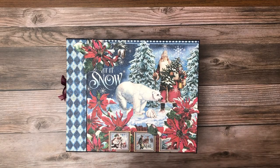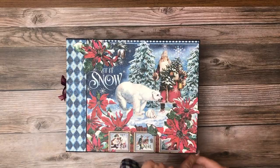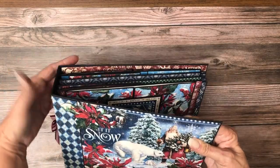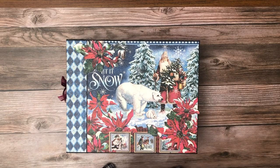Today I'm going to share with you my newly completed mini album featuring Graphic 45's Let It Snow collection. I'm going to start by giving you some of the dimensions. This album is ten and a half by eight and a half by two and a half — those are the outside dimensions. The pocket pages themselves are eight by ten.